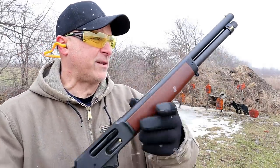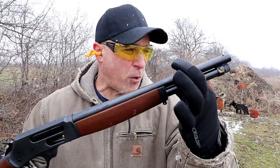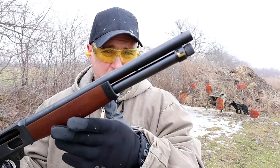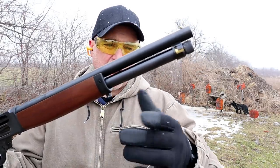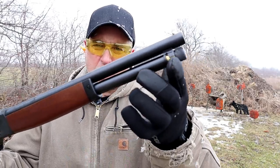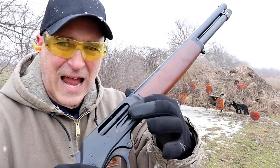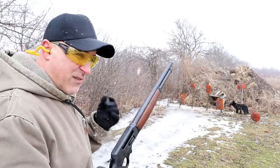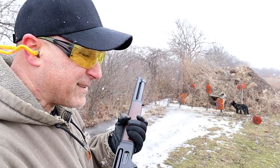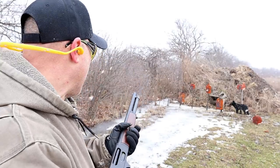A couple things about the Lever Action Axe: the overall length is 26 inches. It's got a 15.1 inch barrel, bead sight, five shells of two-and-a-half inch .410 shot loads. There is the magazine tube and it does have a barrel clamp. Beautiful American walnut, lever action, side loader. The rounds I have in here are Remington triple-aught buckshot with four pellets traveling at 1225 feet per second.